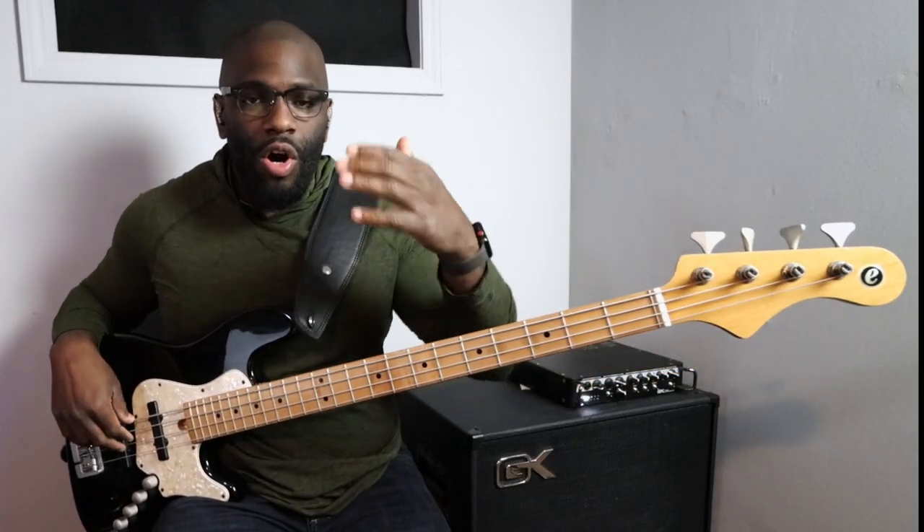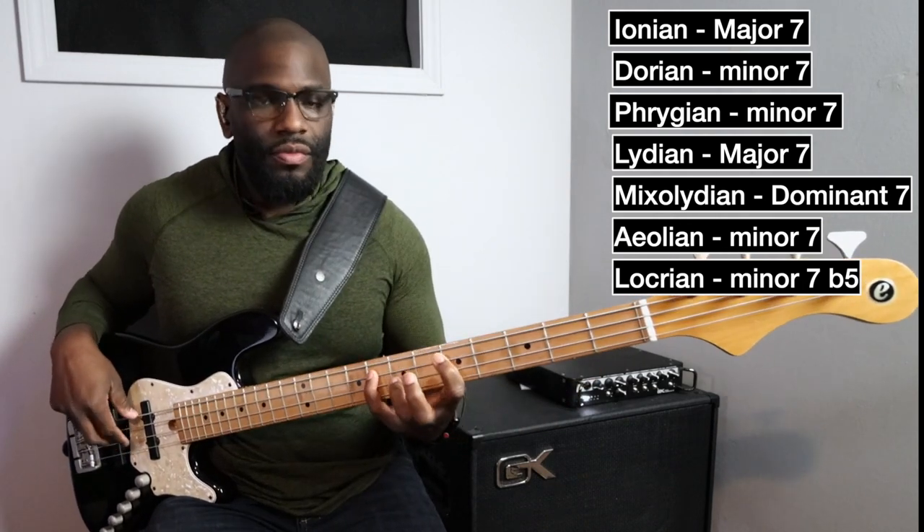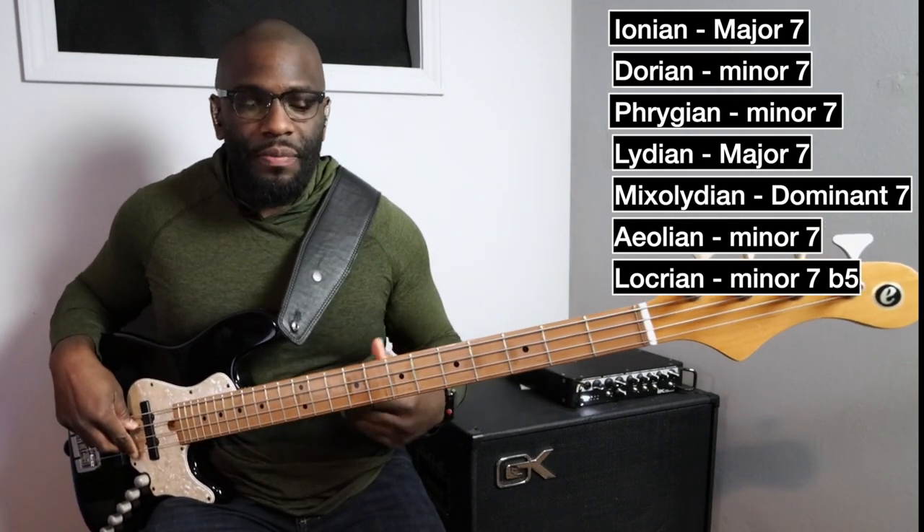If you're not familiar with that exercise, all we're doing is creating arpeggios from the scale. Starting with a minor seven arpeggio from the Ionian scale, then a minor seven arpeggio from the Dorian scale.